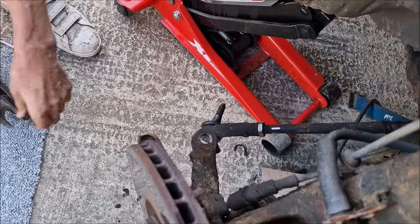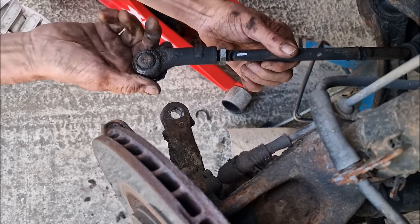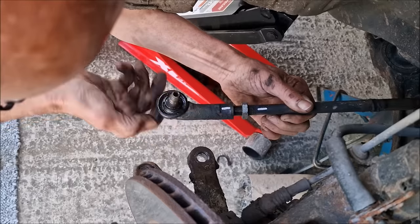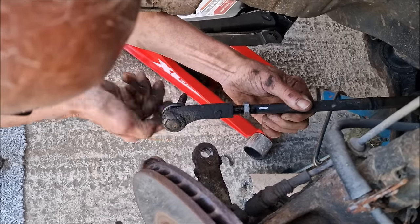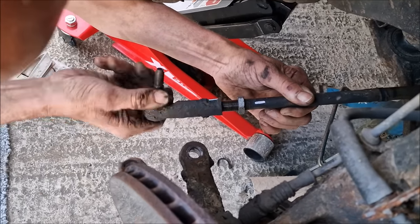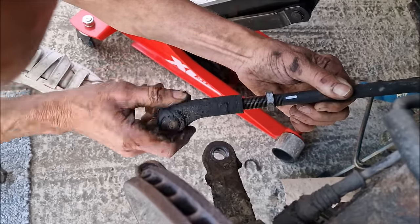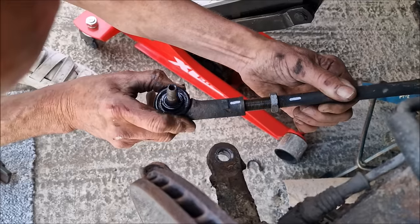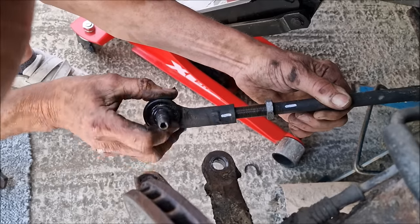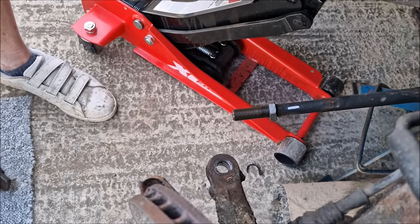Got it! Now, concentrate — count the turns: 1, 2, 3, 4, 5, 6, 7, 8, 9, 10, 11, 12, 13, 14, 15, 16, 17, 18, 19, 20, 21, 22, 23, 24, 25, 26. Remember that folks — 26 turns.